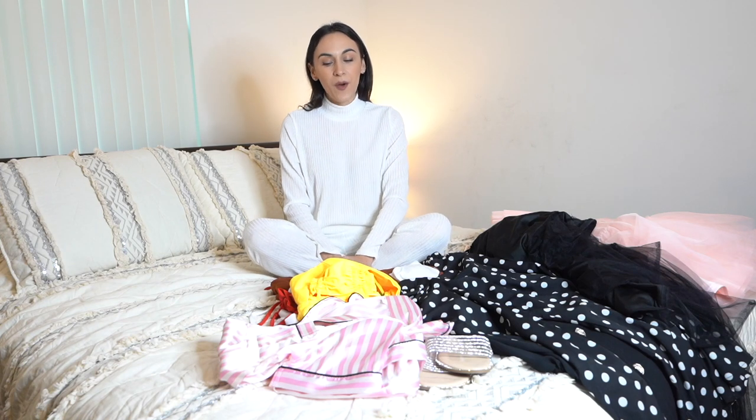Today I'm going to be showing you my Shein review. I did a little try-on haul, so I'm going to be showing you those video clips as well. I'm going to be giving you my thoughts on all of the items you see here today. Let's get into the video.